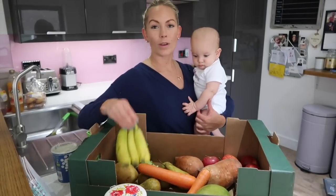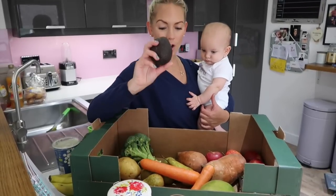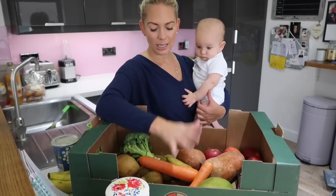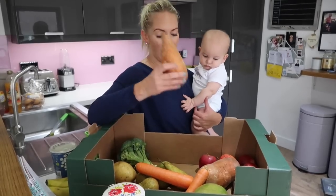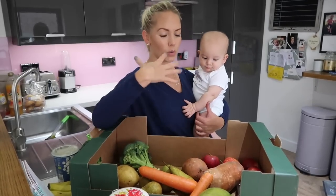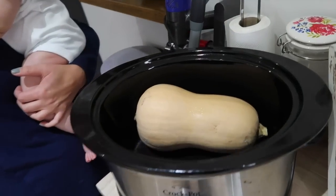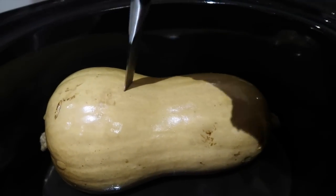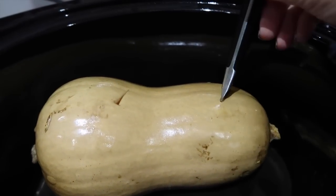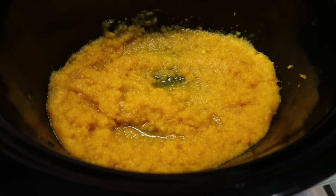For Jackson's very first foods, these are the fruits and veg I've bought for him: we've got bananas, broccoli, potatoes, avocado, carrots, pears, sweet potatoes, apples — I like to buy the gala ones because they're not too strong — and we've got mango. I've also just got a butternut squash but I've already put it into the slow cooker. I think this is the easiest way to cook it — you just stick it in a slow cooker on high for three to four hours and then you can just cut it up and puree it.